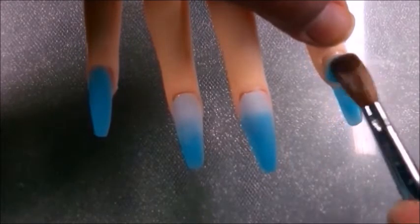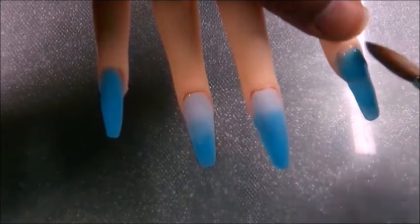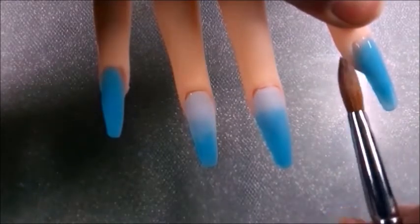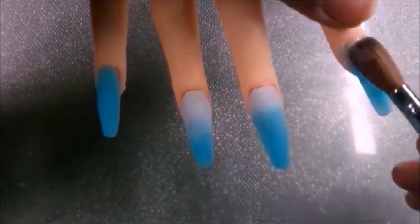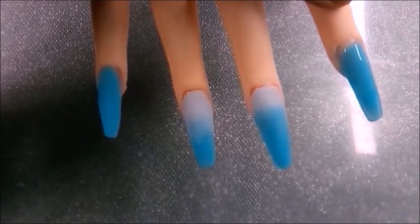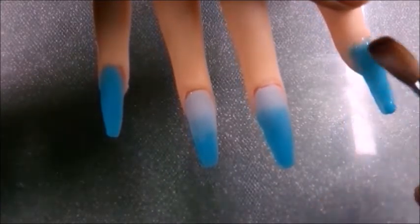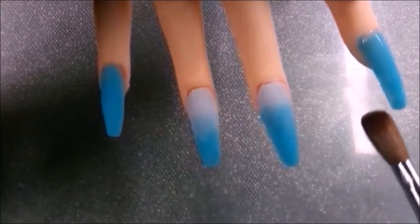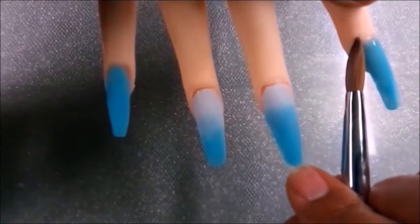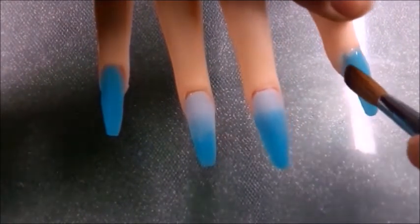I'll let you in on a little secret — I never followed that precisely once I was out of school, because I was struggling with it too much while I was in school. As you can see, I used many beads — well, maybe too many. Just kidding. Do what's best for you and your client as long as you follow safety and sanitation protocol according to your state guidelines.